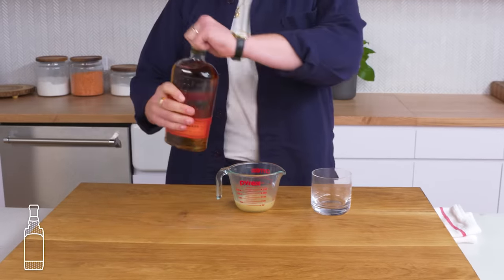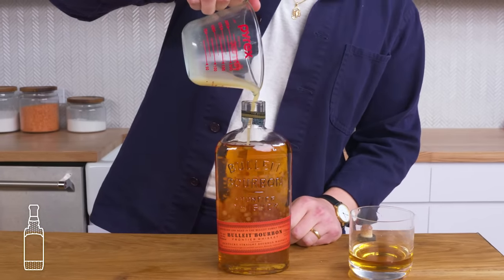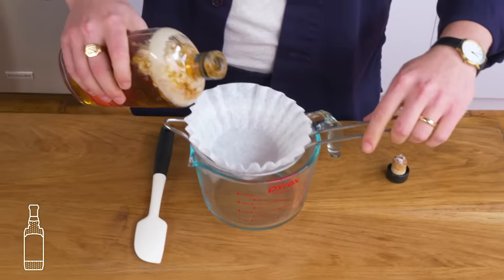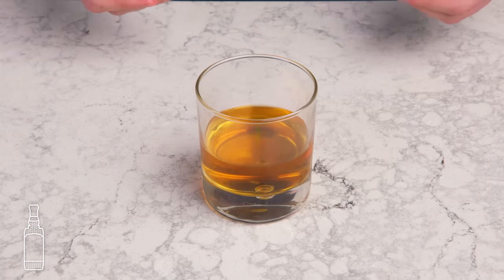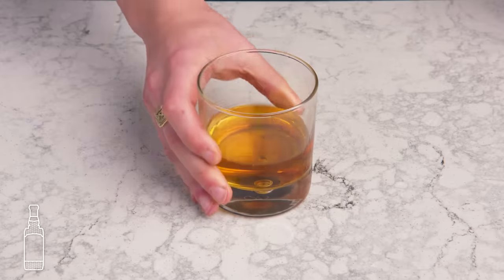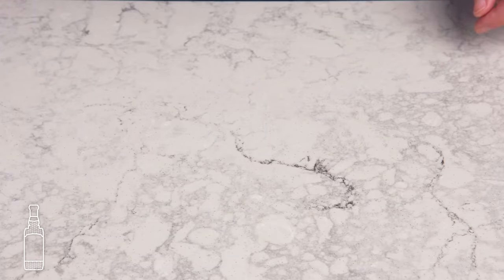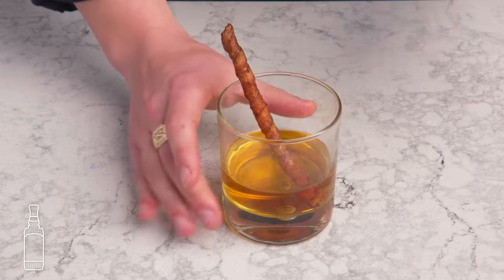Bacon bourbon. We're making bacon-infused bourbon. First we pour some of the bourbon out, then pour in our bacon fat, put the lid on, and shake it up real good. We let this hang out for a few days, then refrigerate it so the fat becomes solid and rises to the top. We pour it through a coffee filter to clarify it. It just looks like regular bourbon — nothing floating around, which is a good thing. It definitely smells like something slightly smoky and fatty. The flavor isn't super strong, but there's a rich, round quality and definitely a bit of smoke. Let's take it one step further and use our handy-dandy bacon straw — that worked better than I thought and it definitely tastes bacon-ier that way, though I'm not sure if that's a good thing or not.